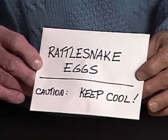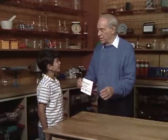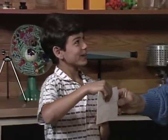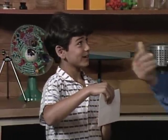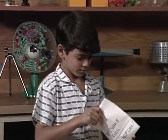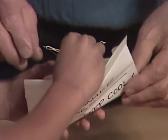Rattlesnake eggs — caution, keep cool. Have you ever seen rattlesnake eggs? No? Would you like to take a look? You suspect a trick? Well, go ahead, open it — you'll see. Whoa! Even though you suspected a trick, you sort of jumped when you heard the rattling.